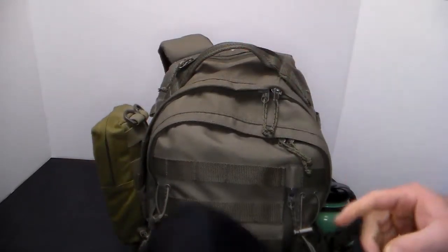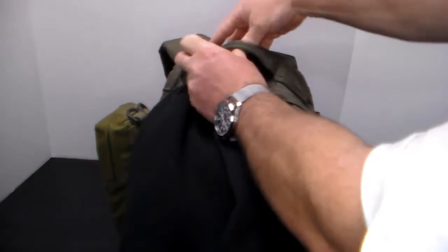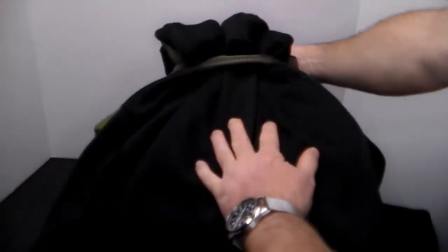Take your hoodie and face the open part of the hood toward the back of the pack, then feed it through the handle. Bring it around to what's open like this.